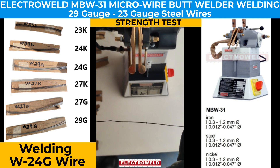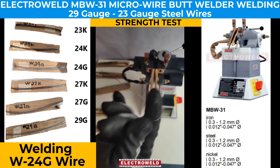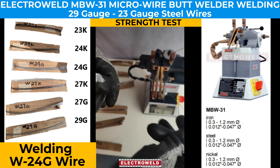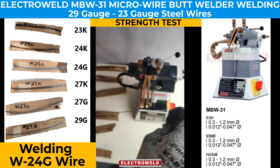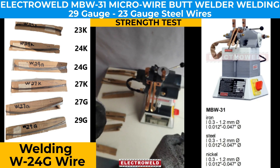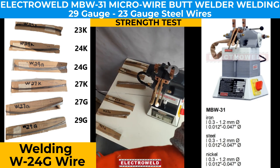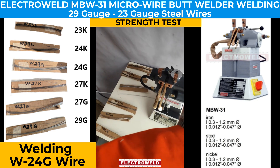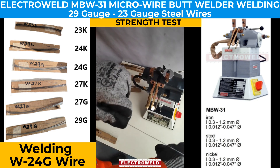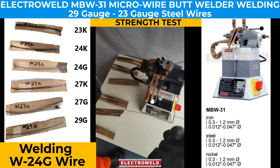We test the strength of the product by pulling it in a strong manner and then try to pull it more strongly. It is not breaking.